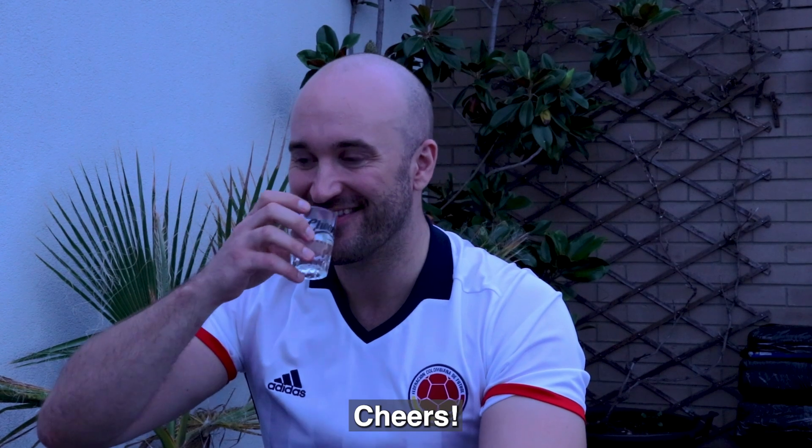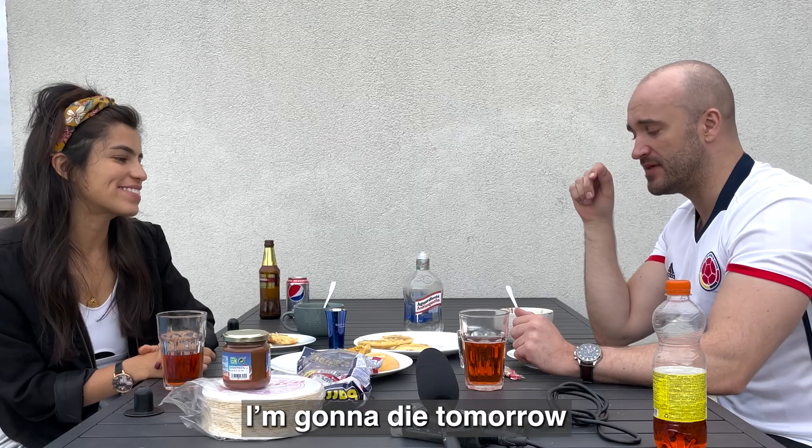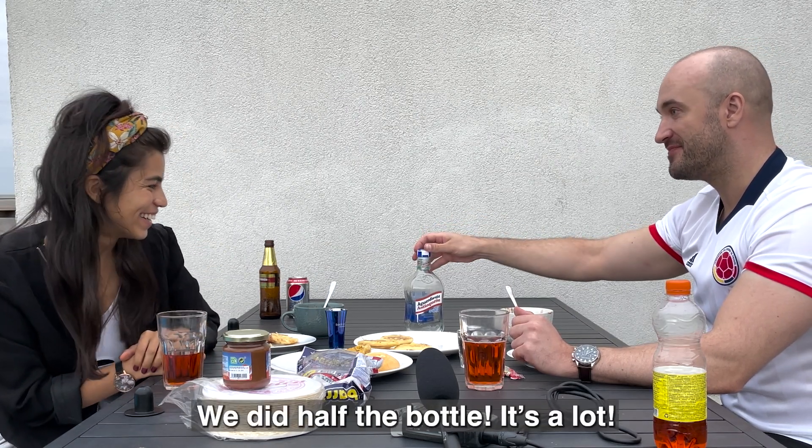Cheers. I'm going to die too — a little bit. We did half the bottle. It's a lot.